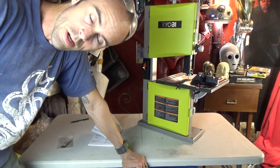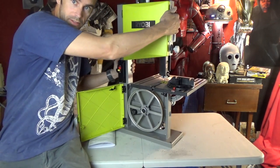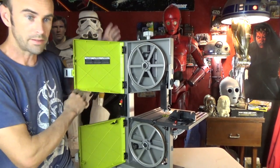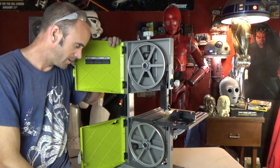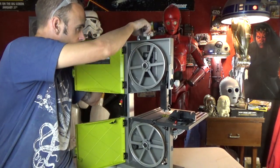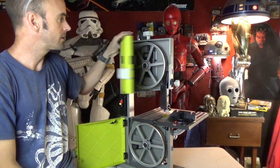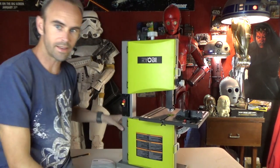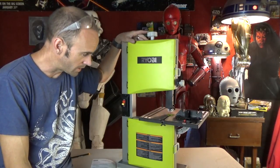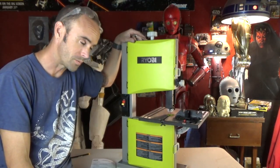I didn't show you the inside while I had the camera on earlier, so let me tilt this up just a tiny bit. Inside we've got our standard pulleys like bandsaws typically have — you can see the motor has a little belt drive, there's an adjustment spring for the tension, adjusters, guides, etc. All of the blades, belts, and parts inside are very easy to get to, so I think that's going to be handy.